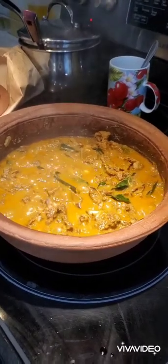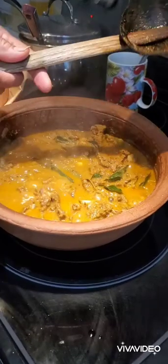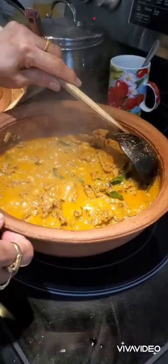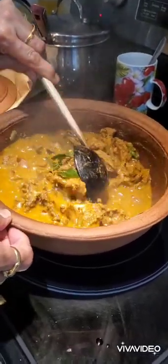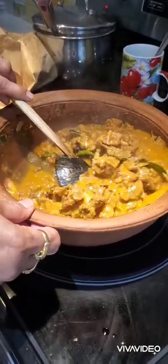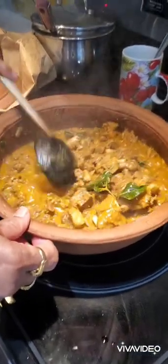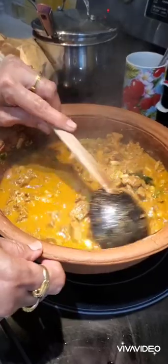Hello everyone, welcome back to Sushma's kitchen. Today I'm going to show you how to make a Sri Lankan style mutton curry. This is a very easy and delicious recipe that goes very well with parotas, rice, idiapam, and all types of Sri Lankan food. This recipe was made by my aunt, who is a very good cook and makes all Sri Lankan recipes.